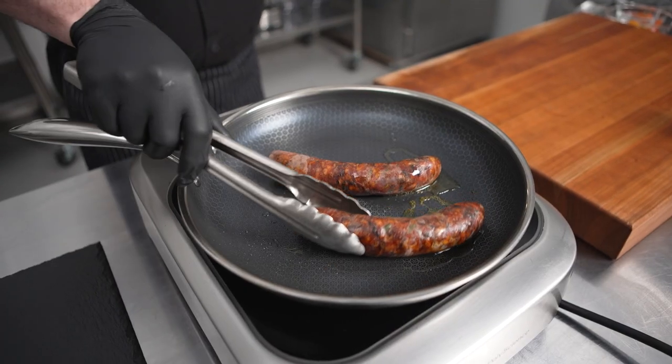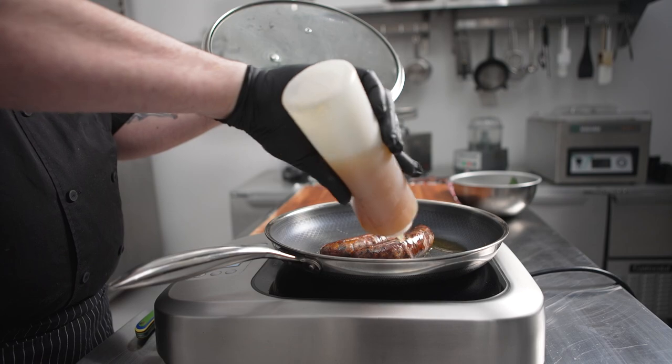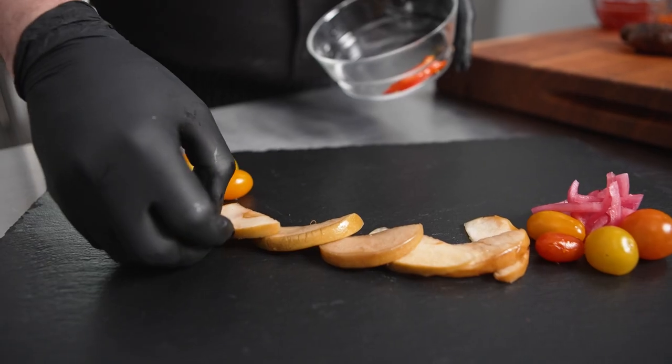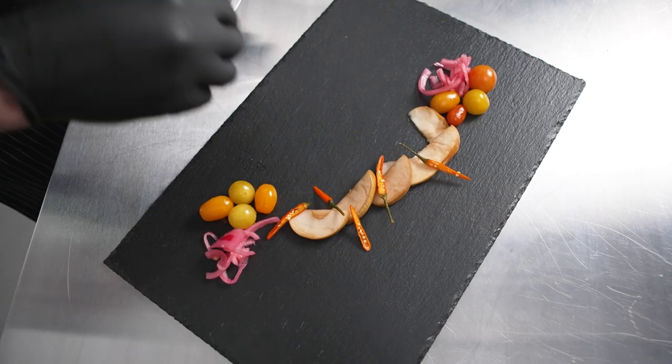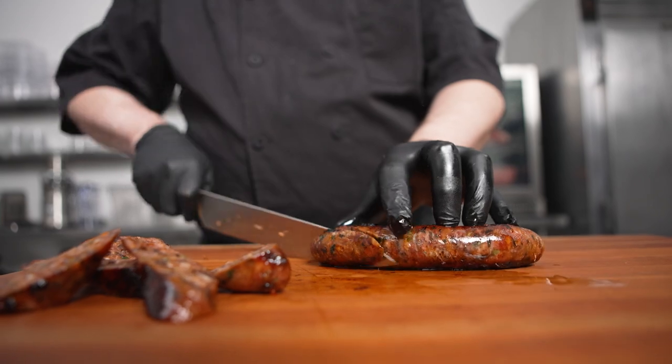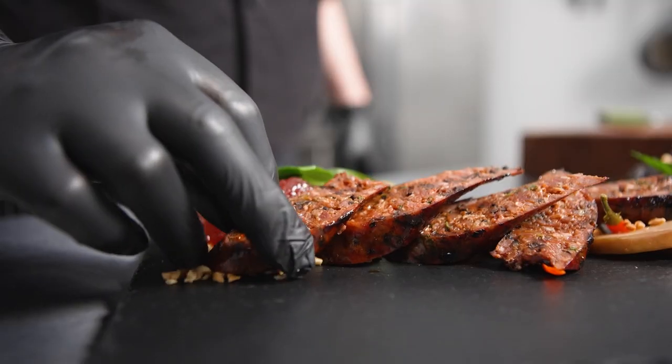We're going to pan-sear it with a fish sauce and fermented lime vinaigrette and plate it as a banh mi charcuterie platter with fermented tomatoes, pickled red onions, pickled apples, dry-aged beef ribs, Thai chilies, roasted peanuts, and finally our beautiful dry-aged Eson-style sausage.